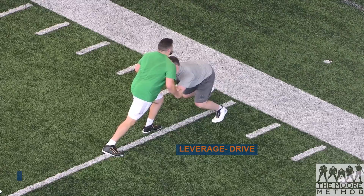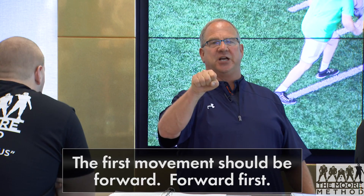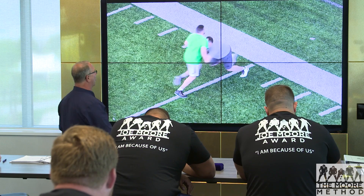Very good. The first thing we notice is he's going forward first, and that's your number one coaching point. Once you put him in that fit position to be able to use his lower body and his legs, you want to see that first movement go forward. Many times against resistance, that first movement ends up being up. So they have to feel that and strain through it to get it rolling forward.